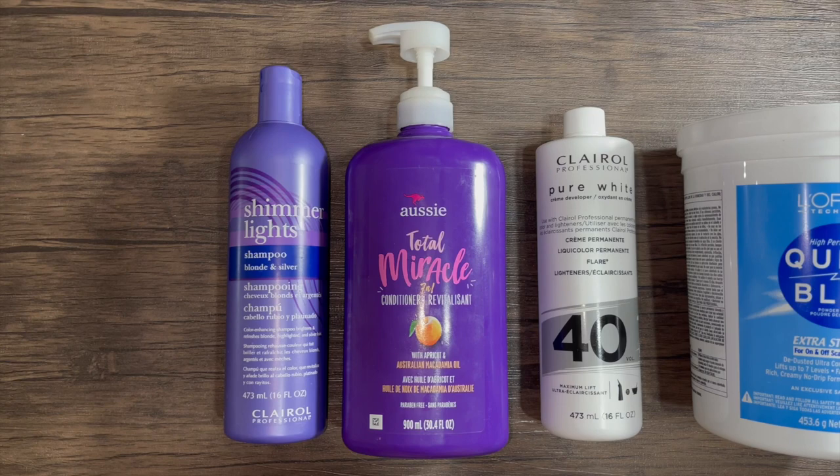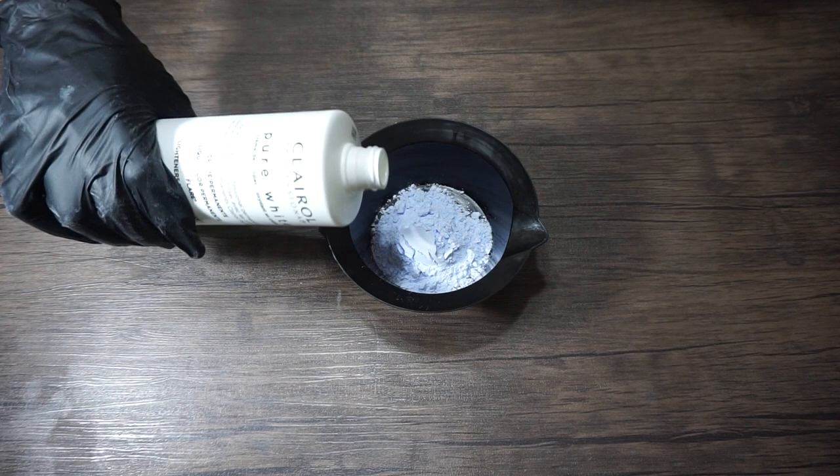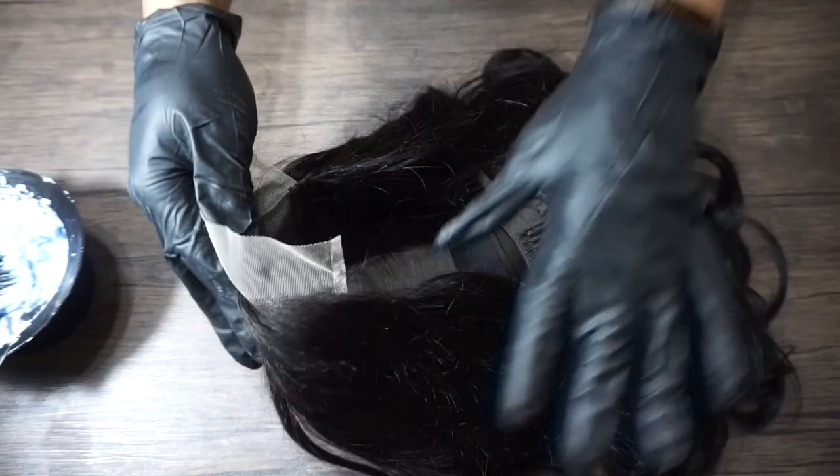These are the products I'm gonna be using to bleach it and also wash the wig. One scoop of Quick Blue powder, and I'm gonna use a small amount of the developer, mixing them together and trying to get a thick consistency. Now turning the wig inside out.